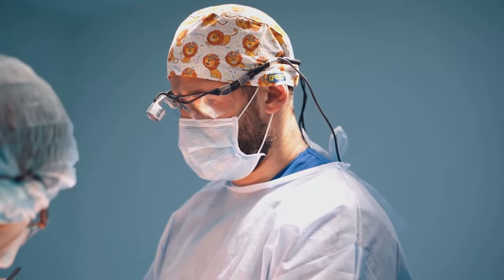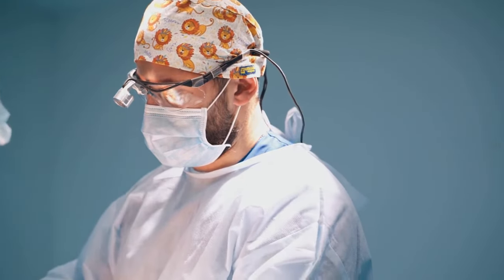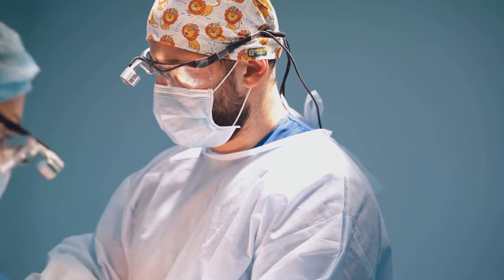Number one: the extracapsular procedure. This procedure allows the veterinarian to stabilize the knee. The first thing the veterinarian is going to do is go in there and clean out the stifle of the knee joint. With the extracapsular procedure, they open the joint up. If the meniscus is torn, they release it. If the ACL is just flapping in the wind, they cut that out. We're removing anything that caused chronic inflammation, fluid collection, or pain in the knee.